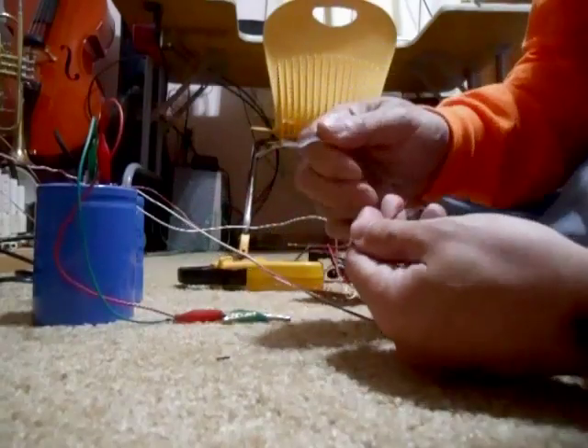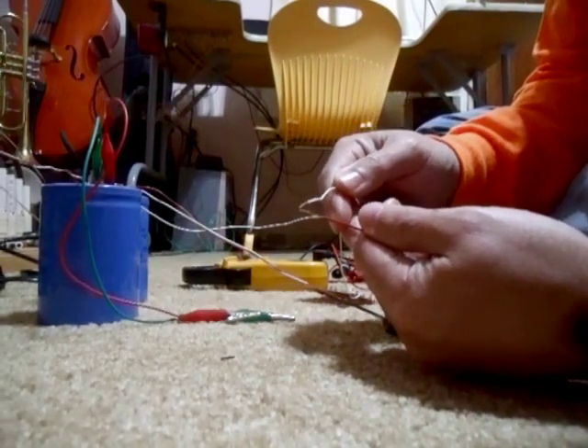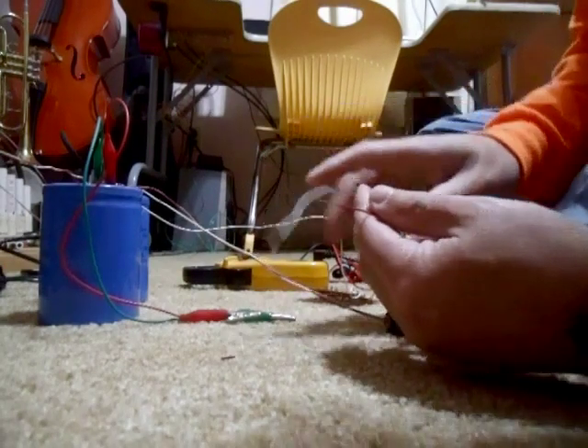7.5 volts again — let's see what the short circuit does. Not much. I thought that arc would be a lot bigger than that. So that's what 7.5 volts does.